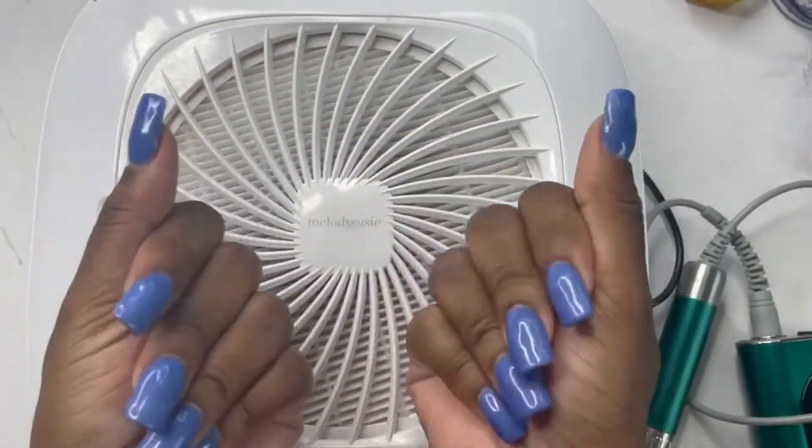So I've had these tips on for a month and that nail glue has been holding on so strong — this is probably my new favorite. So this is my nails after I have removed the product. I'm going in with that nail file just to reshape it and straighten up that free edge so it can have a nice crisp shape.